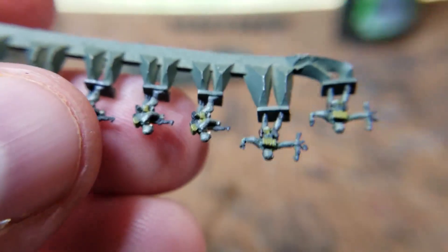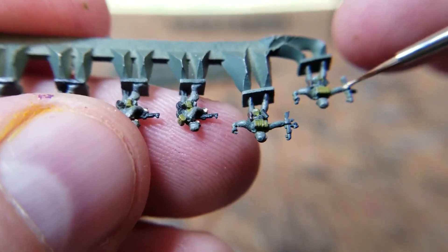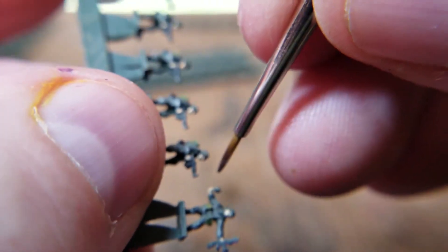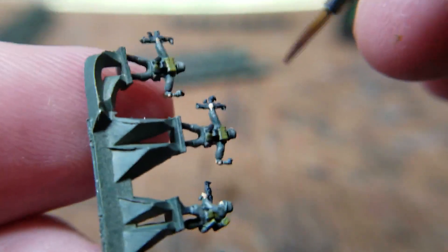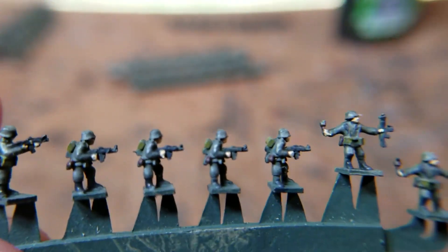Sorry if this keeps going out of focus — I'm using this zoom-in lens and I forget how much you have to stay close. One thing that I forgot was the little stick for the grenade. And that's it; that's all I really do. I think that's good enough for playing on a tabletop.